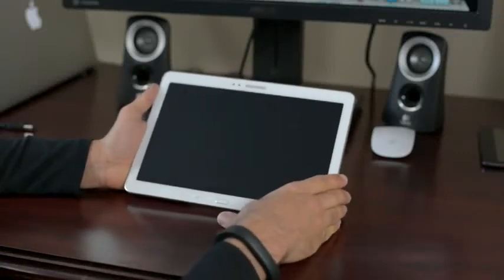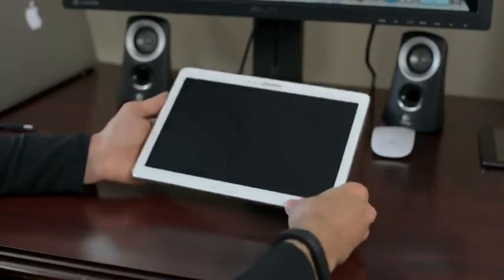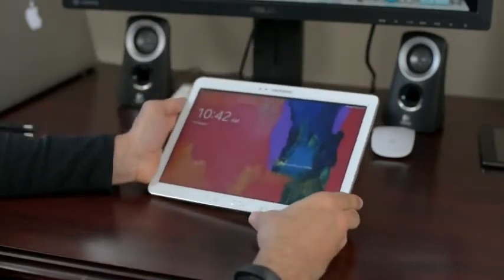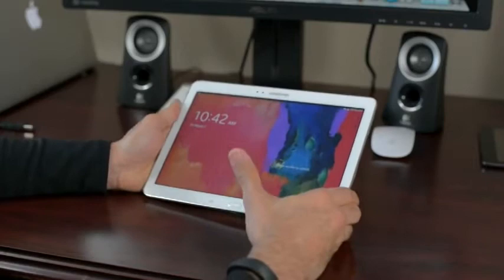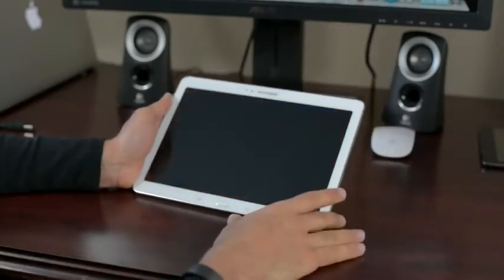Let's look at the new Samsung Tab Pro 10.1. This tablet is directly aimed at the iPad Air because this one is thinner, it's lighter, it's more powerful. It has two quad-core processors inside and three gigabytes of RAM — numbers that are tripling and quadrupling what the iPad Air has, since it's still a dual-core processor with only one gigabyte of RAM.